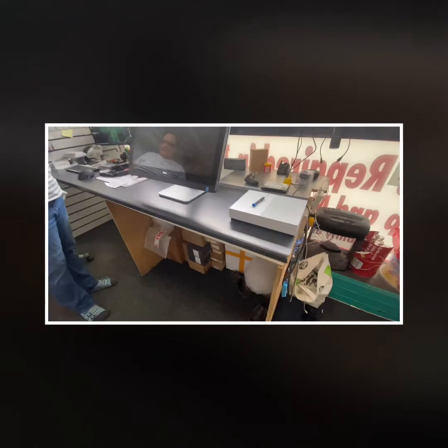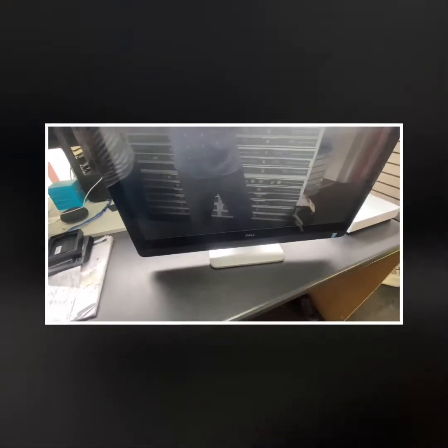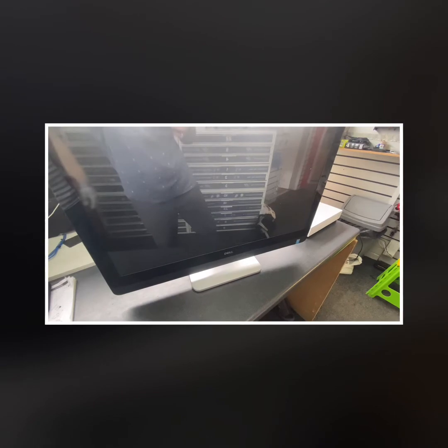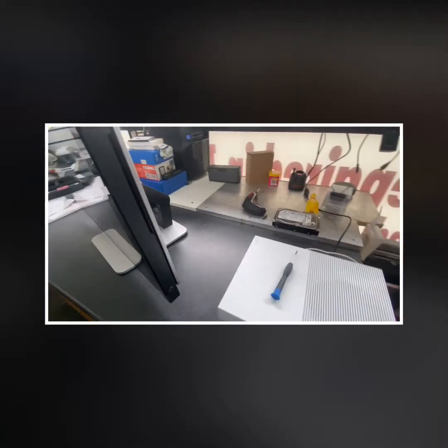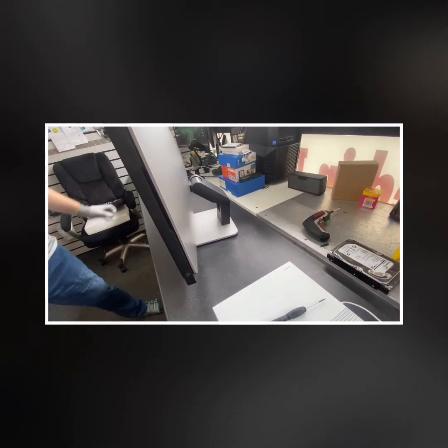Hello guys, welcome to K1 Repair Center. I want to show you how to open the Dell XPS 27, or the XPS 2720 Touch All-in-One desktop — also called just XPS 27. I'll show you how to open it if you want to change the hard drive or upgrade the RAM.